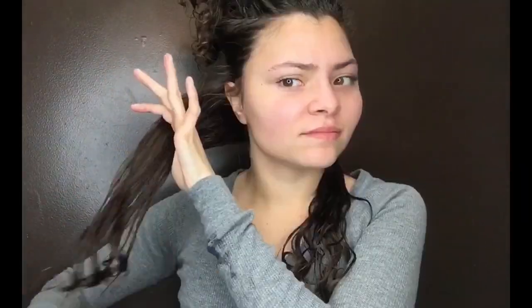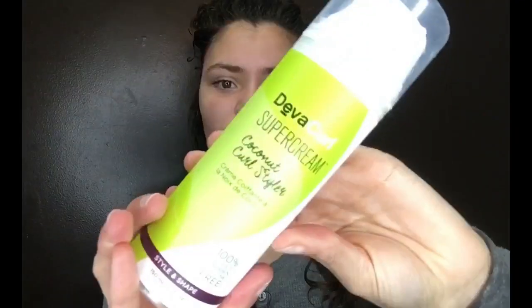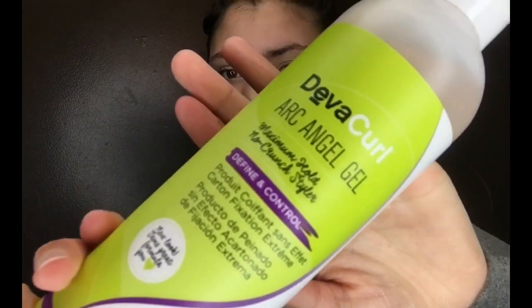The first product I'm going to be using is the Diva Curl Super Cream. Y'all know I love this cream — if you saw my favorite products video, it's my favorite cream. I'm just smoothing that in, but I'm only using a little bit because it is heavier.